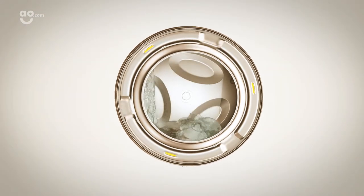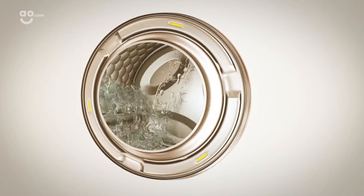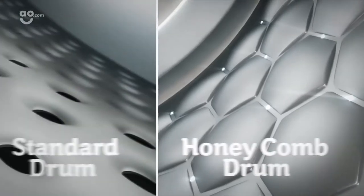The drum's smooth sculpted surface creates a thin film of water during the wash, which helps the fabrics glide effortlessly around the drum, whilst the smaller holes prevent your clothes from snagging.